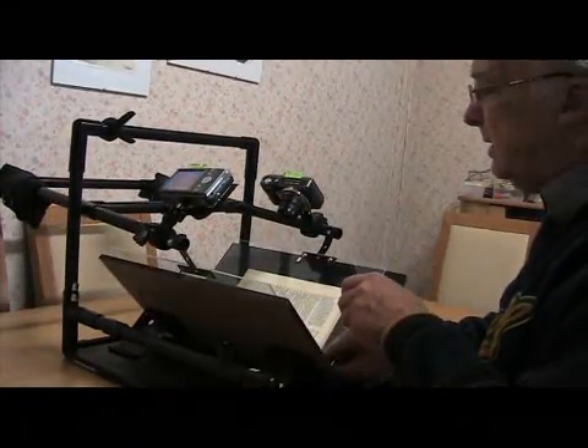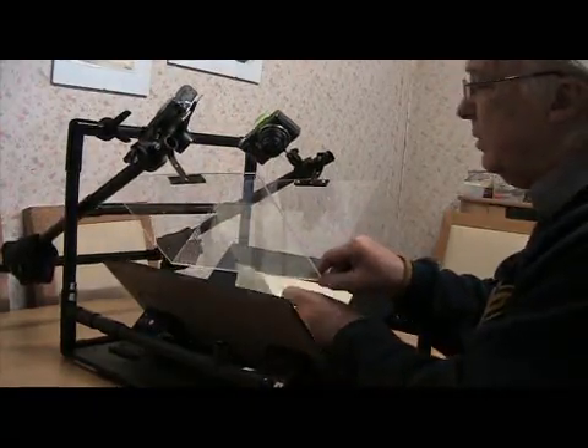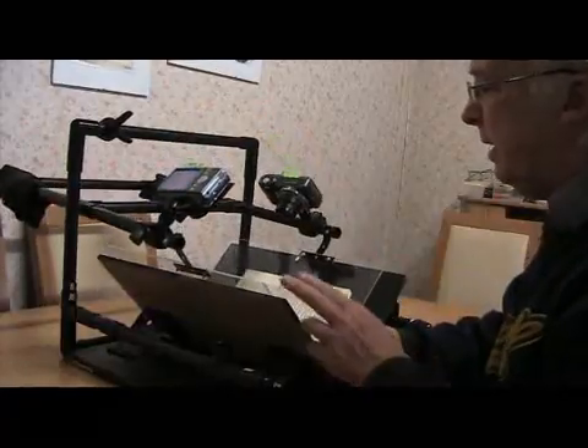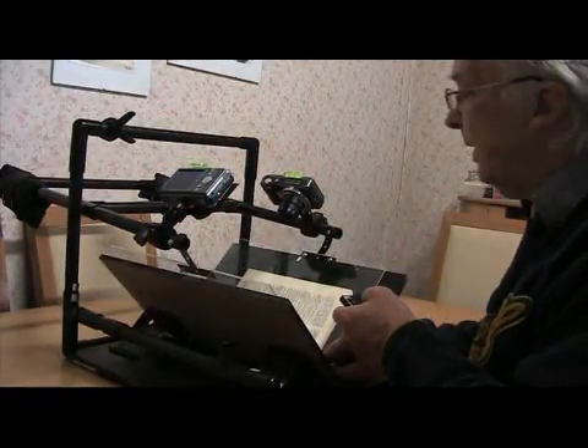The book is handled carefully — there's only a matter of page turning, there's no damage, no stress or strain on the book whatsoever. And the images that it produces are very good.